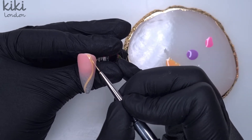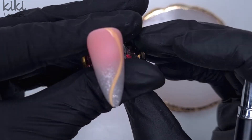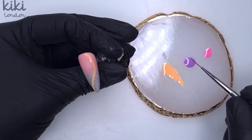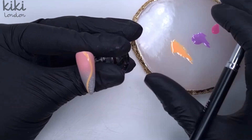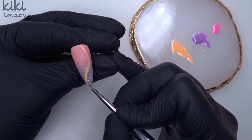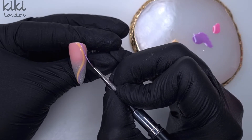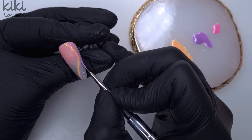I'm taking my striped liner brush, starting off with the peach colour and drawing on a really simple swirl. I'm going to use the 10-second feature on my Kiki London LED lamp to flash cure it — this isn't fully curing the gel polish but freezing it in place. That means if I come in with my next colour and make a mistake, I can wipe off the second colour without disturbing the first. Whenever I'm doing any hand painting I always use that 10-second flash cure setting.